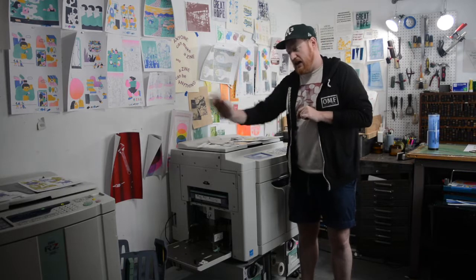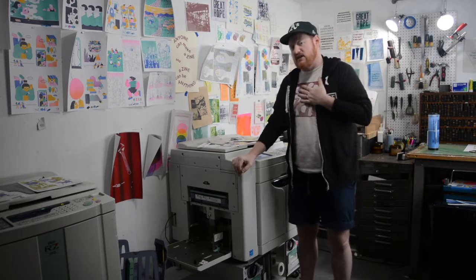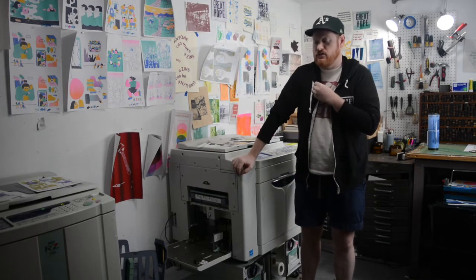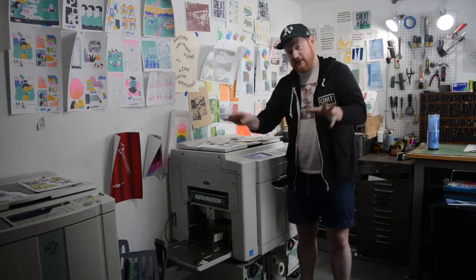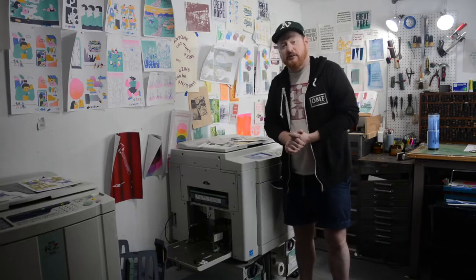That's it from in here. If you have any more questions about Riso, get a hold of me or Amy anytime. Shootstudio.com — you can email me. I'm sure we'll have some information somewhere around this video. Thanks for your time.